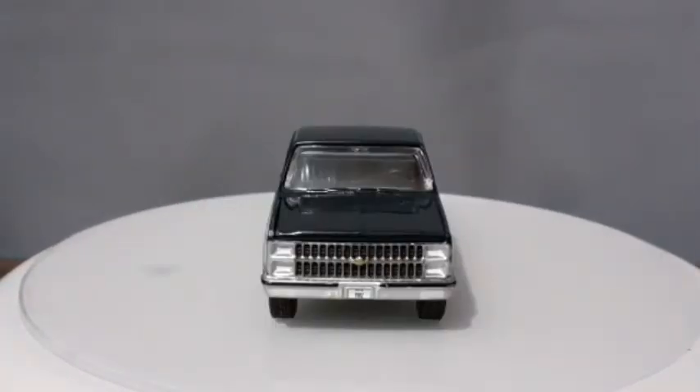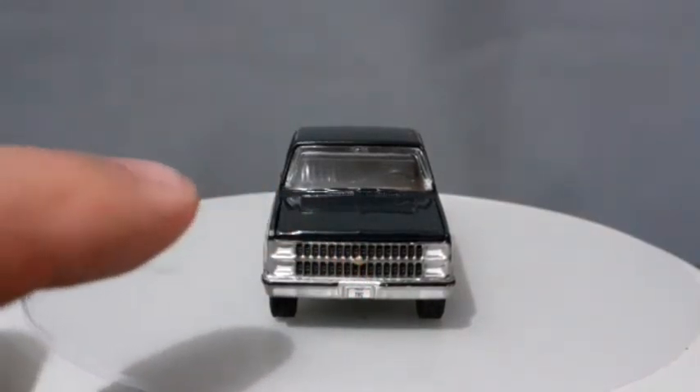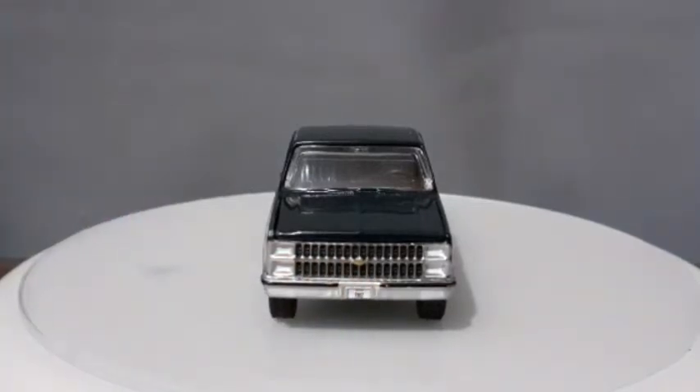Analisando a dianteira dessa magnífica caminhonete da Chevrolet, a gente nota os faróis devidamente pintados, o símbolo colocado bem no centro, e a placa também colocada. Realmente, em termos de detalhes essa miniatura é imbatível — não tem pra ninguém. Auto World pra detalhes é muito bom, cara. Eu faço review de várias marcas excelentes aqui, mas a Auto World realmente tem me surpreendido e muito.